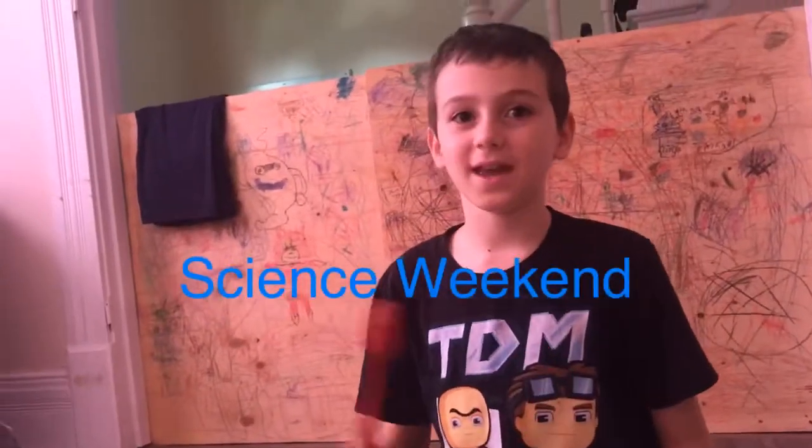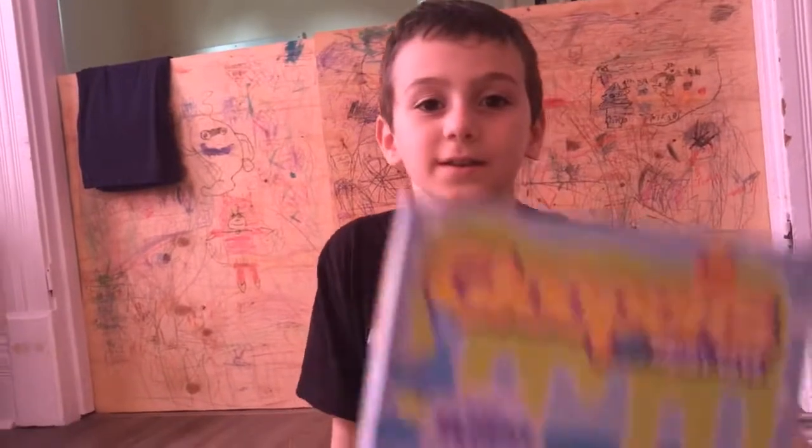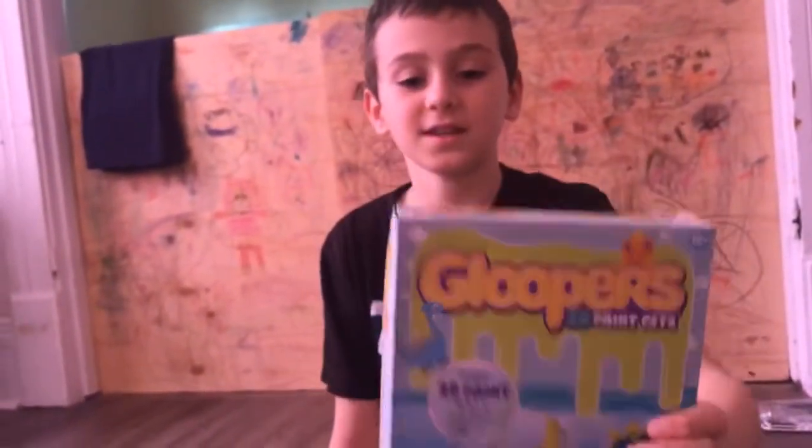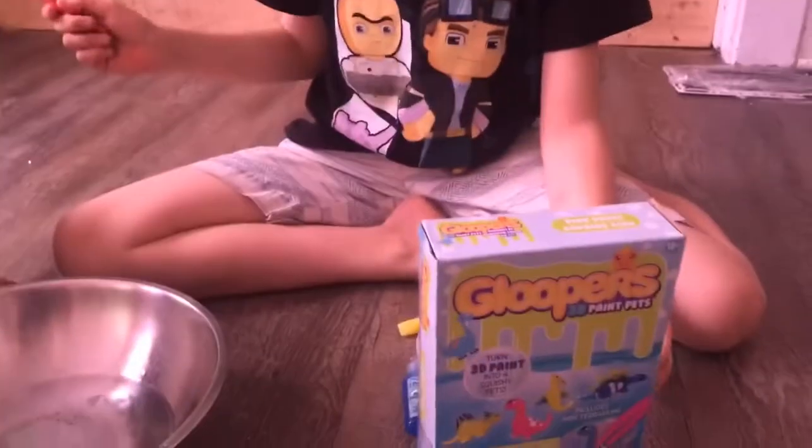Hey everybody, it's me and Sebastian and we're doing Glooper. It's Science Saturday and we are doing science but testing it out too.